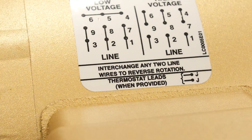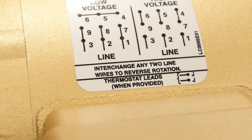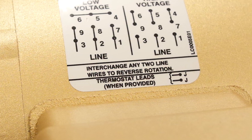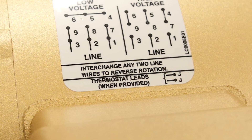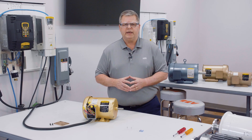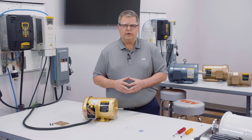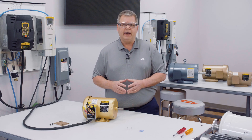Now let's look at reversing rotation. The wiring diagram on this motor is set up for clockwise rotation. If you want the motor to run counterclockwise, the directions for doing so are stated on the wiring diagram itself. All that needs to be done in this case is to swap any two line leads — for example, leads 7 and 9.